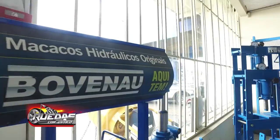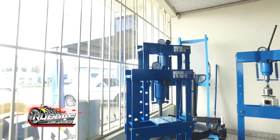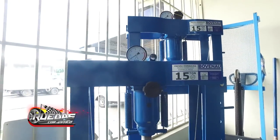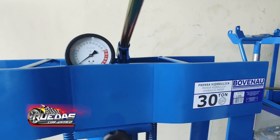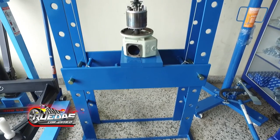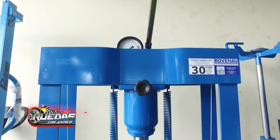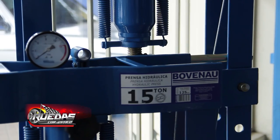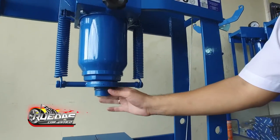Los equipamientos Bovenau están fabricados bajo las más estrictas y rigurosas normas de calidad. Nuestras prensas Bovenau tienen como ventaja una válvula de sobrecarga que permite que, al mayor esfuerzo, cuando pasamos el límite tope de capacidad nominal de nuestra prensa, el mecanismo se autoproteja y no trabaje con sobreesfuerzo.